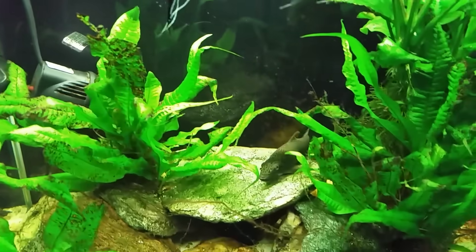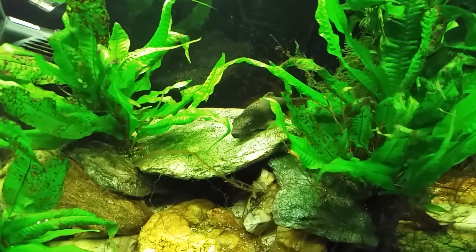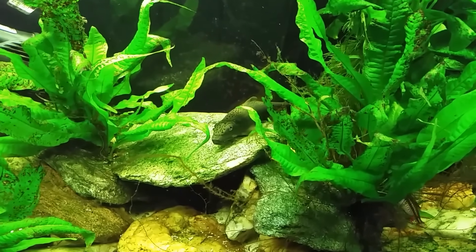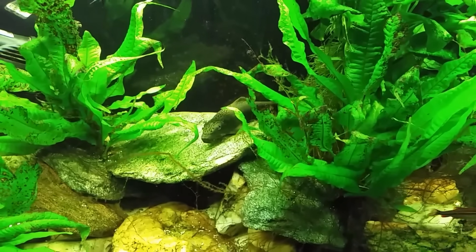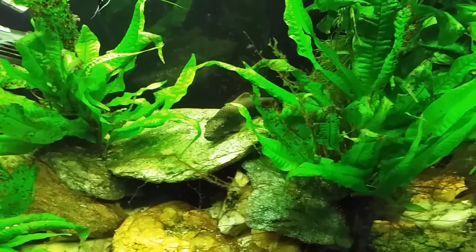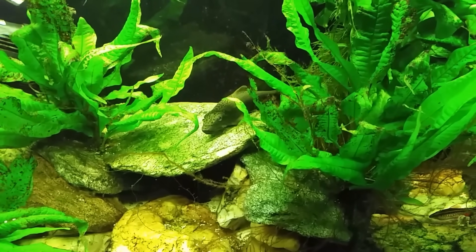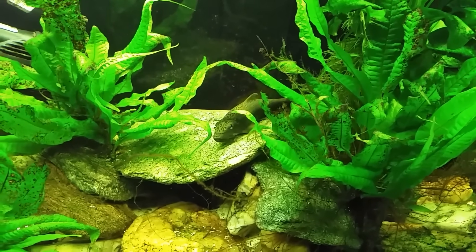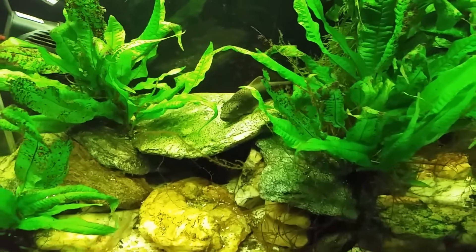Briefly, I'll explain the difference between an algae eater and an aufwuchs grazer. An aufwuchs grazer is the kind of fish most people think of as a sucker fish — it scrapes surfaces clean. The biofilm that grows on surfaces is called aufwuchs, and it's comprised of little micro-crustaceans, worms, and all sorts of tiny organisms. It's a very rich diet, almost like eating a stew, and it's far more than simply eating algae — which is why these fish need such a varied diet.